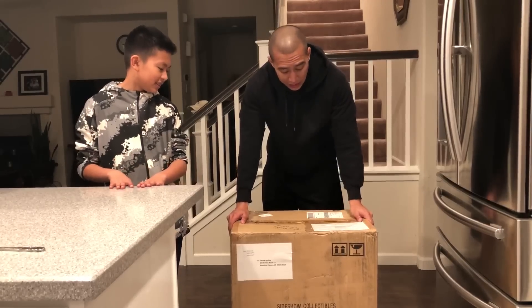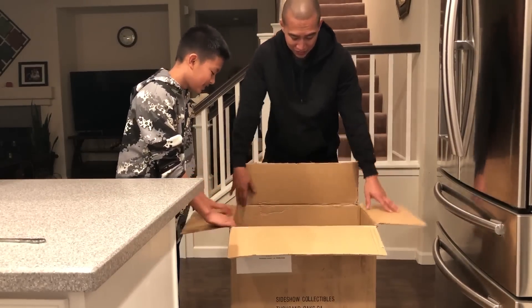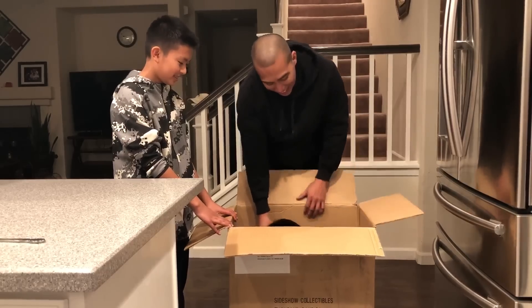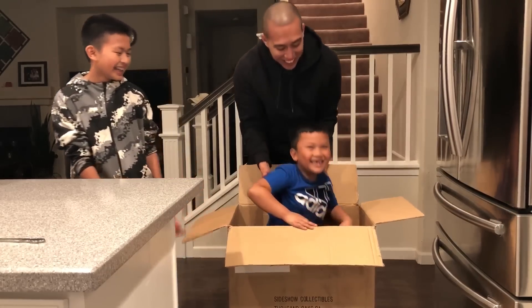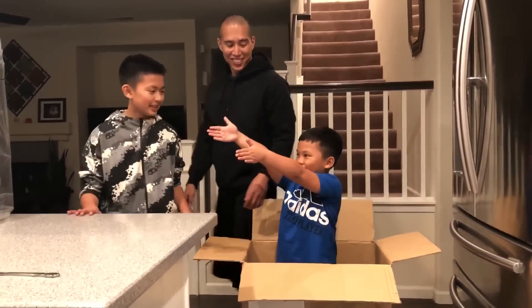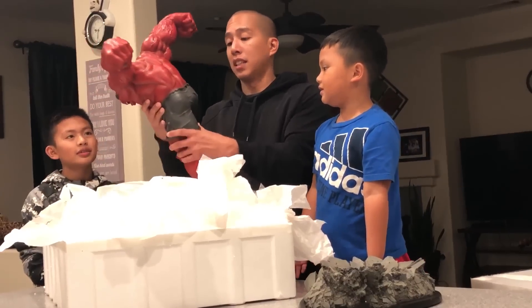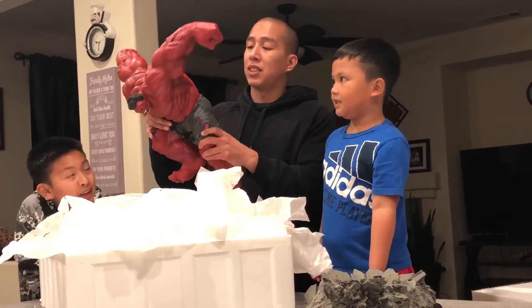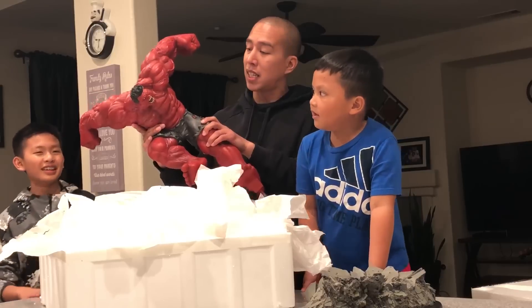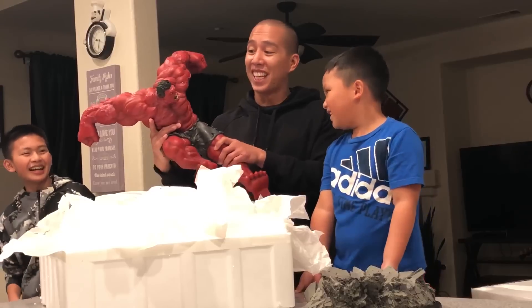So this is the unboxing of the Red Hulk comic head. Okay, now to the real unboxing. Oh wow, this is heavy — how big is this? This is the Red Hulk. I know he got punched by the Red Hulk!